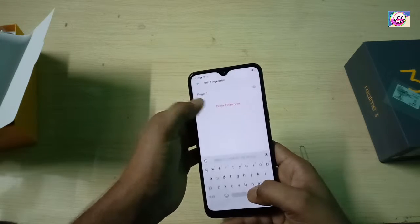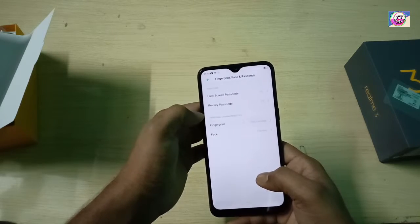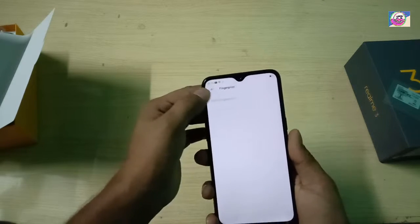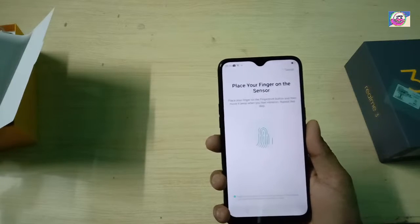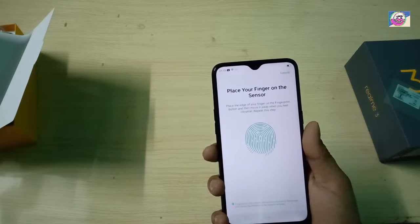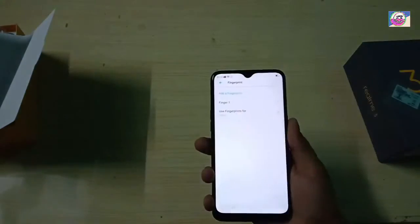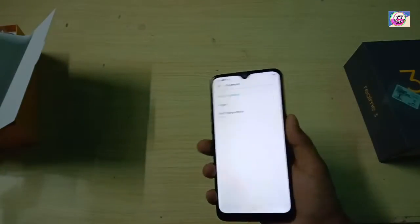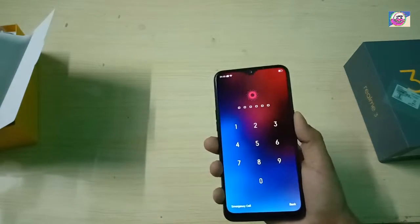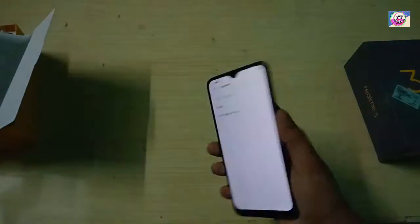Now let's check the fingerprint sensor and how it works. Let's add a fingerprint. The fingerprint sensor is a little bit faster — in fact, it's a lot faster. You can see it unlocks just by touching it, similar to other fingerprint sensors.